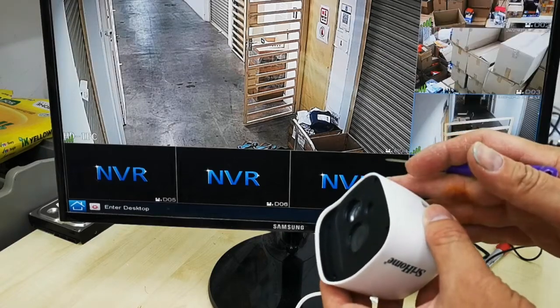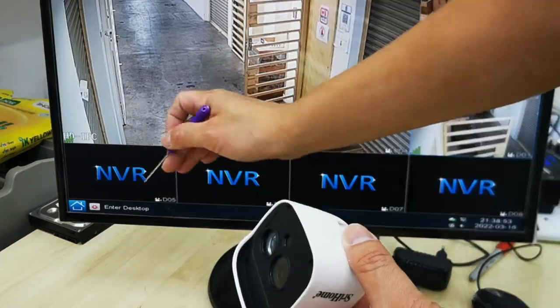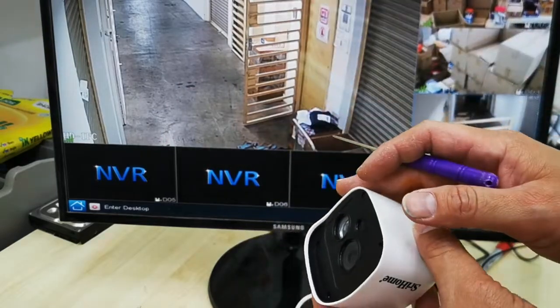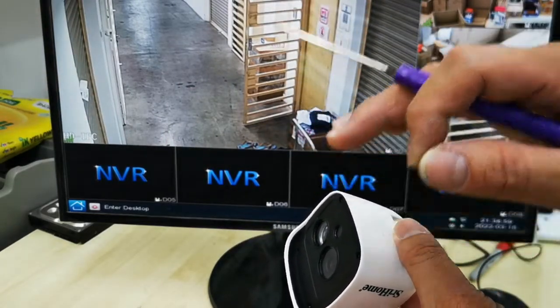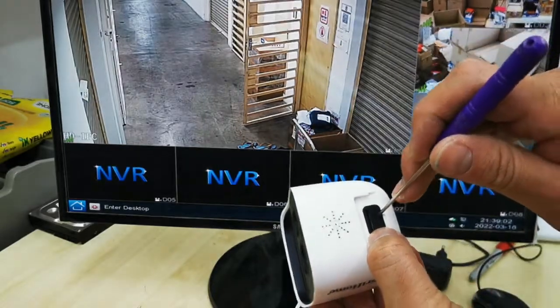Now that you have the camera, you want to add it into the MBR system. What you need to do is power it on and wait for 30 seconds. After 30 seconds, use a pin and press the reset button.